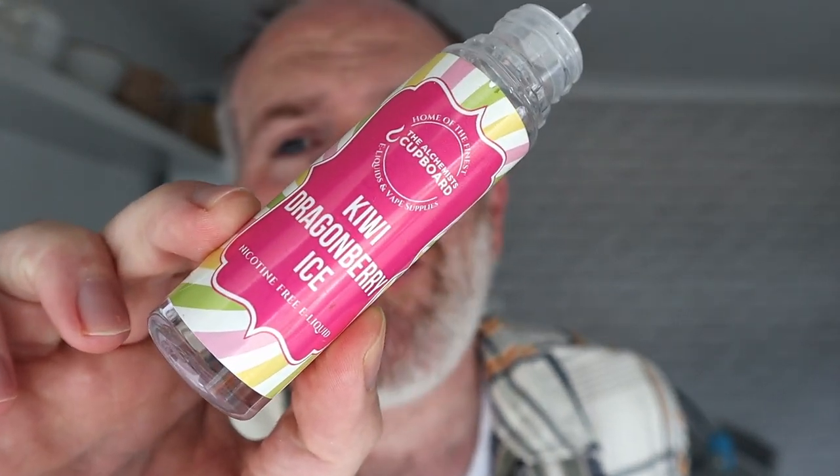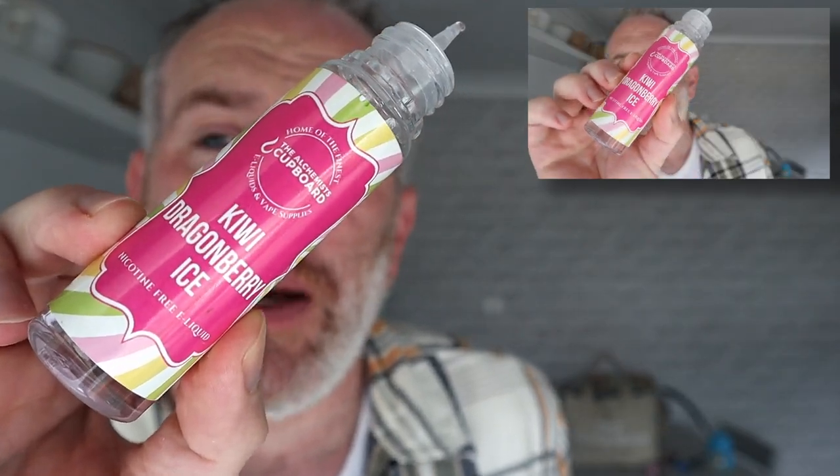This is Kiwi Dragon Through Ice. There's me in that box up the top, putting it in this device that you're going to see me vaping it in. So you know there's no stooging going on, because there's no stooging going on in this channel — that's for sure. New coil, new pod, every e-liquid review.